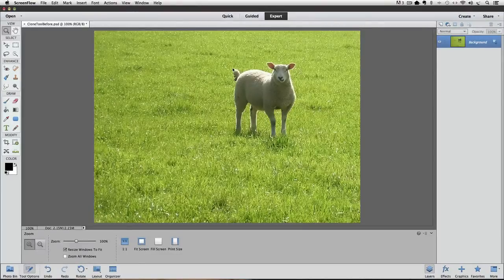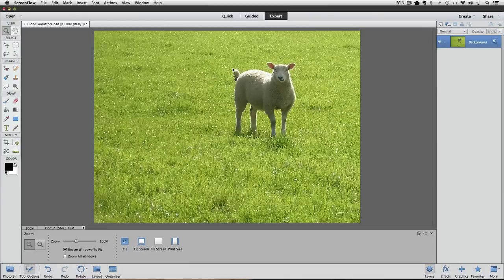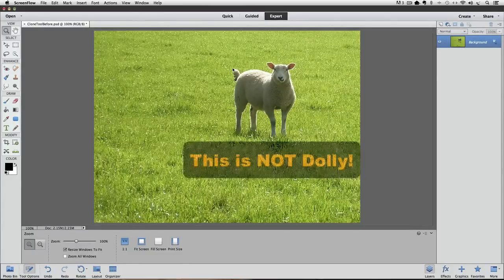Hi, this is Rick from EssentialPhotoshopElements.com. In this video we're going to see how to clone in Photoshop Elements, and how you can use cloning to remove objects from a photo. I'm using Photoshop Elements 12 for this video, but it'll work in other versions as well. Sheep seem to be popular when it comes to cloning, so I thought that's what I'd use for this tutorial.